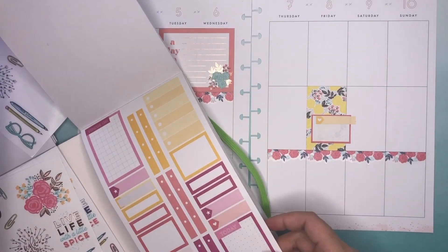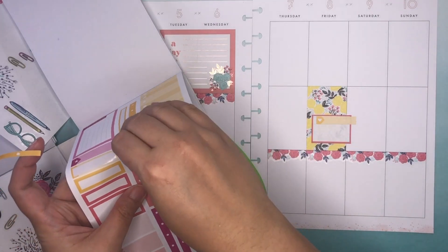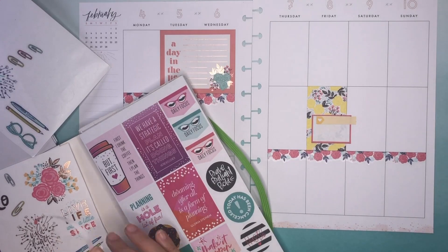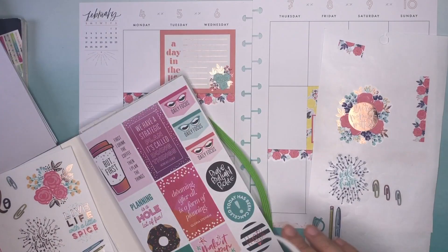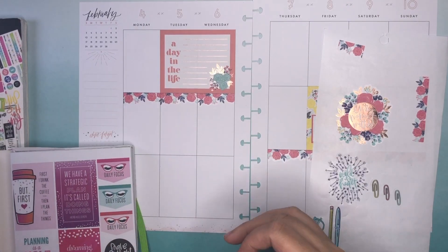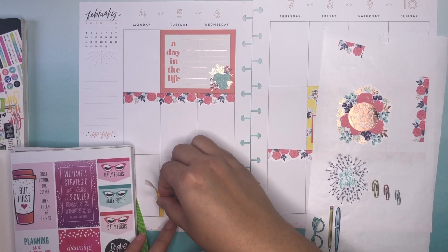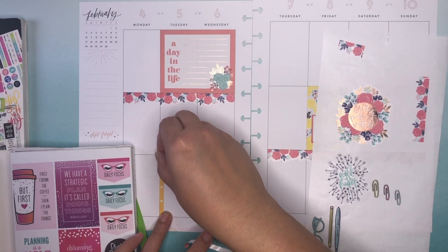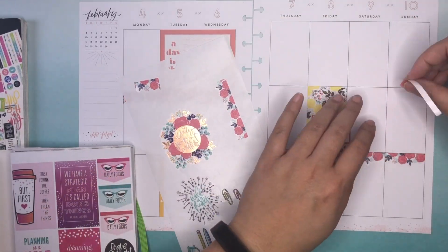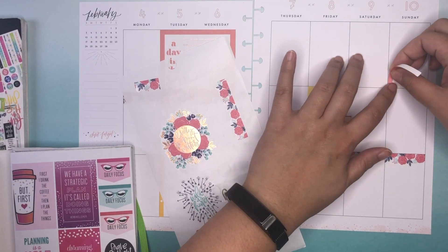Maybe I will use one of these and one of these in the spread this week. I love this sticker book, but I kind of knew that this would happen — these elastics really don't necessarily hold up too well. I need to start incorporating some yellow here, so I'm going to put this down here. And then I'll put this one on the weekend, maybe on Sunday.